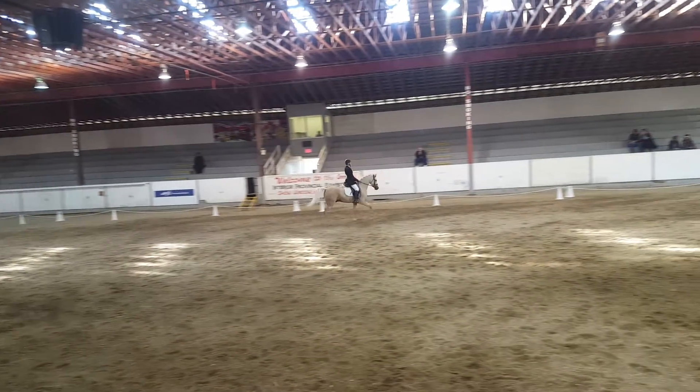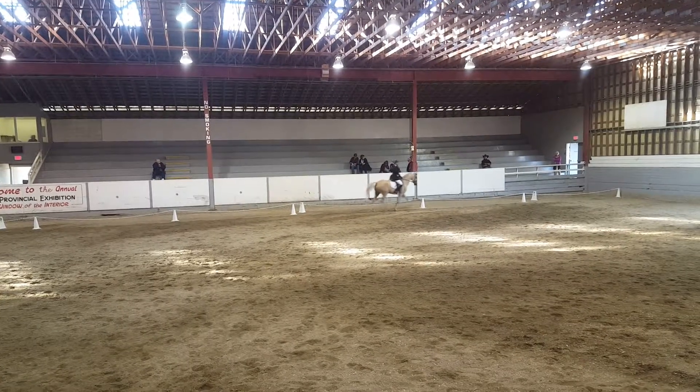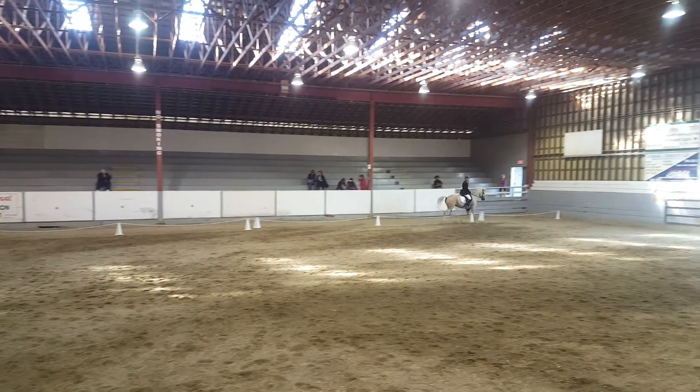F, D. Half circle right, 10 meters. D, L. Working trot.